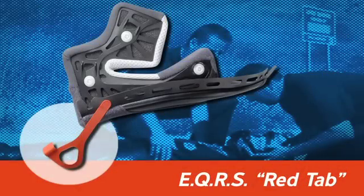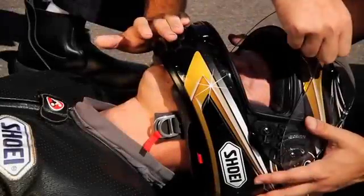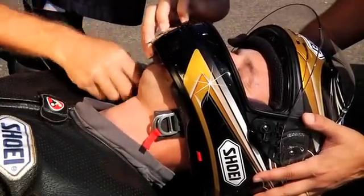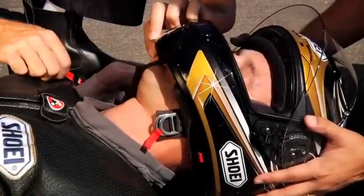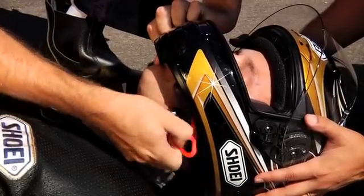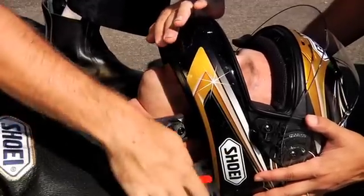Check to see if the helmet is equipped with the EQRS red tabs. While the first rescuer continues to stabilize the helmet, the second rescuer reaches in to hold the red tab. Pull strongly on the red tab to release the snaps holding the cheek pad in place, then pull the cheek pad out through the bottom of the helmet. Repeat the same procedure for the second cheek pad.